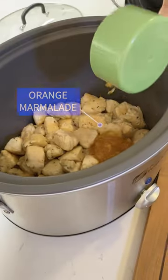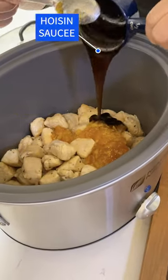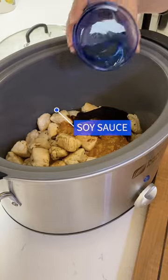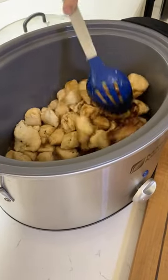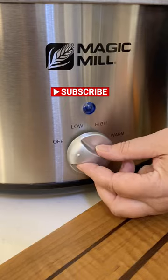Add chicken to the slow cooker, add your orange marmalade, hoisin sauce, soy sauce, rice wine vinegar, red pepper flakes, ginger paste, stir, cover, cook for 5 hours on low.